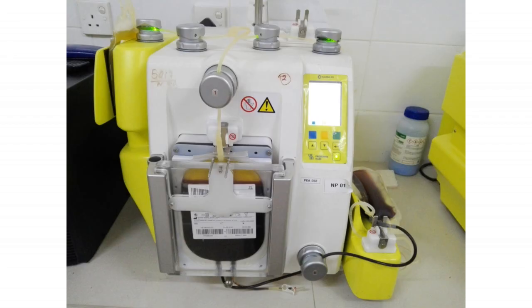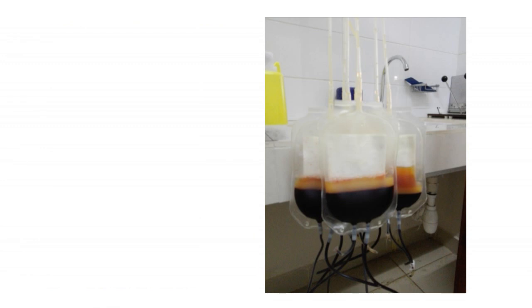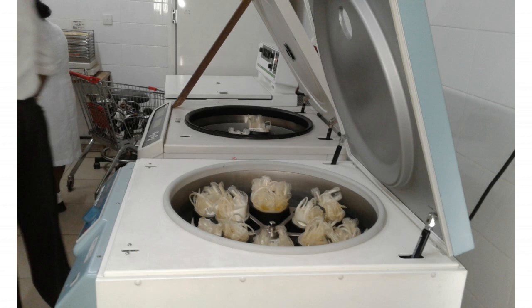This is a small introduction regarding cell component separations in the blood bank serology system. Next time we will discuss in detail about the storing conditions, separations, centrifugations and other procedures, principles, and several other things.